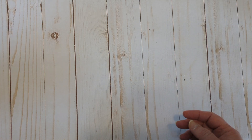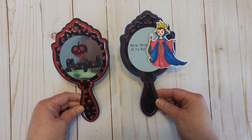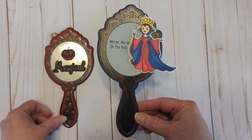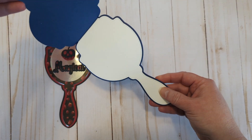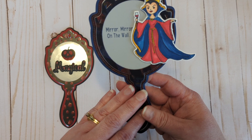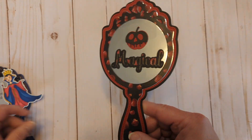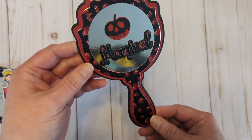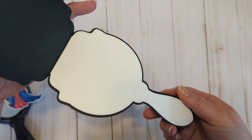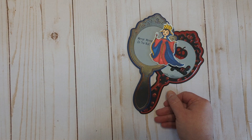If you head over to the Scrappy Boy Stamps YouTube channel, I'm going to be putting together the Magic Mirror album — it is a shaped card with 'Mirror mirror on the wall.' And then this other one is hard to show on camera because it has that metallic on there, but it has 'magical,' the apple, and it is also a shaped card.